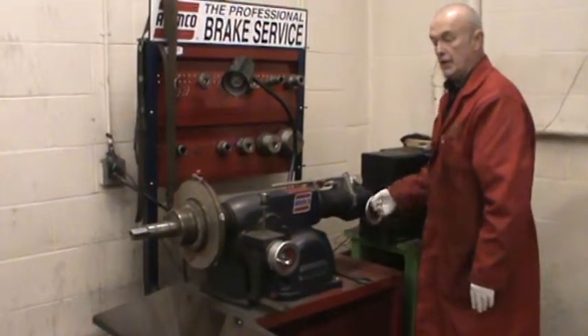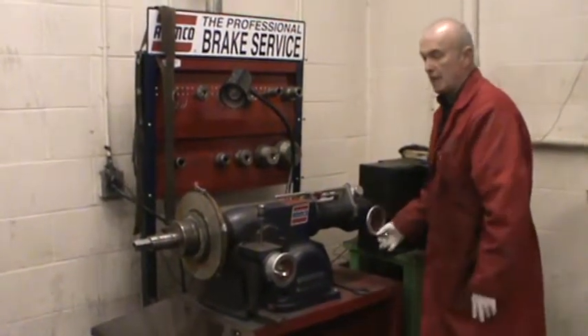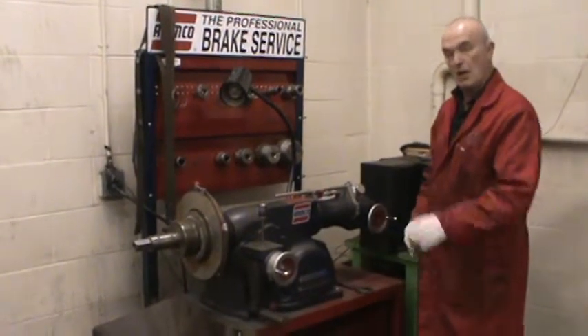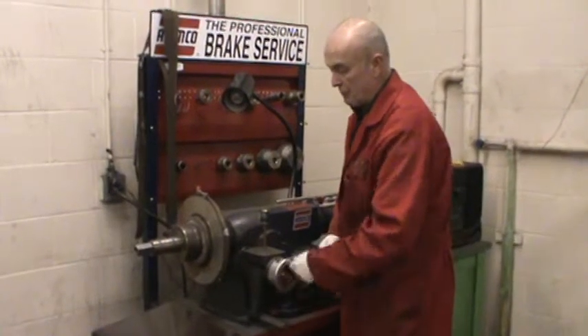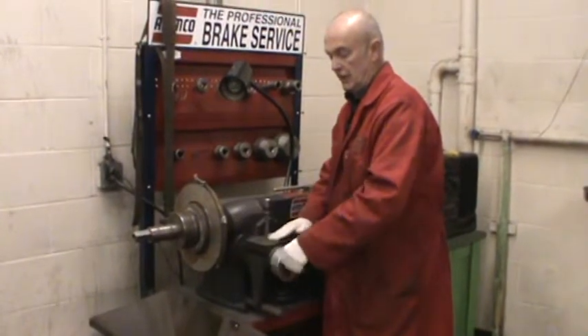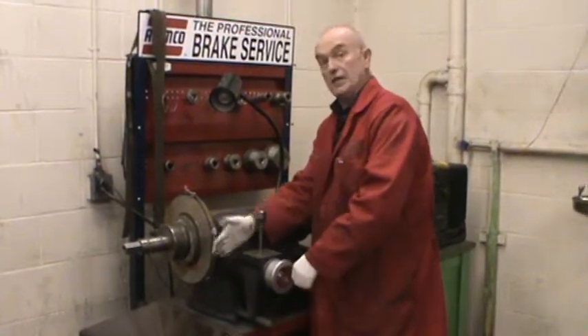Bring it all the way until it stops — don't force it — and then back it off about half a turn to three quarters of a turn. We also move this one back somewhat, so that the back of the machine platform is past the edge of the rotor.